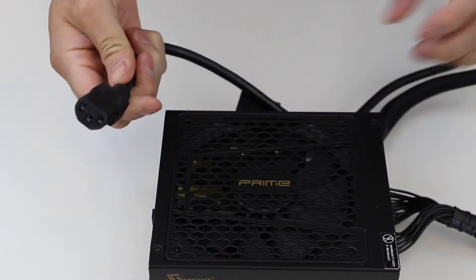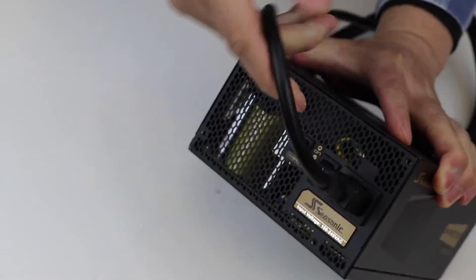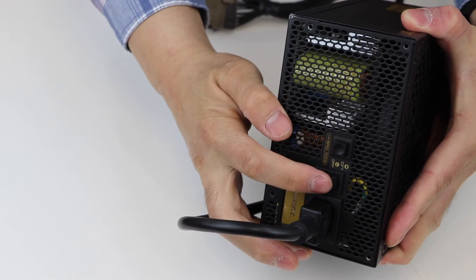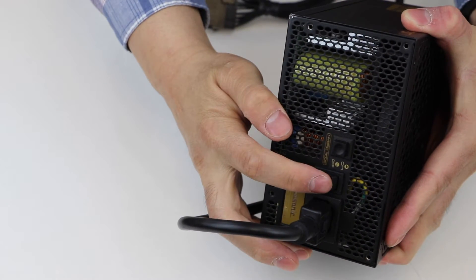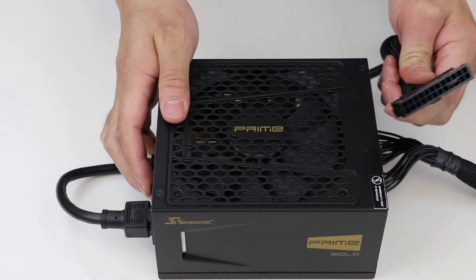Step 6: Plug in your power cable. Step 7: Face the power supply grill side up and flip the power switch back to the I position on the back of your PSU.